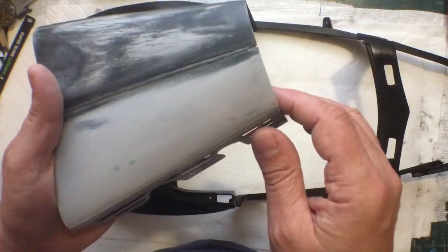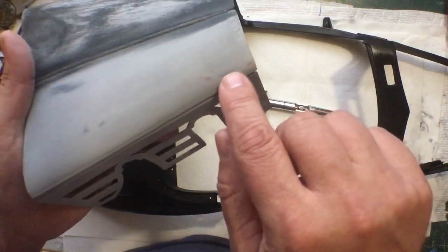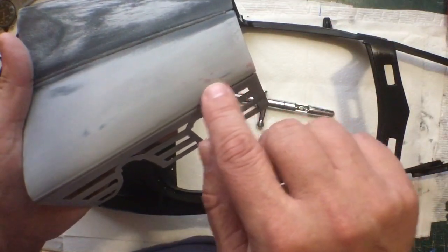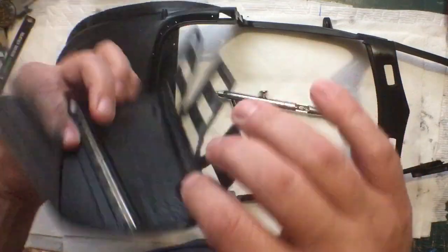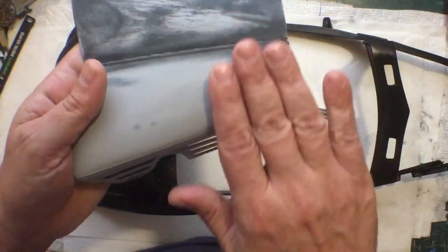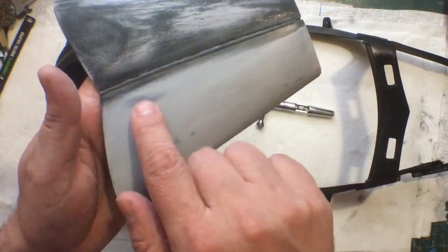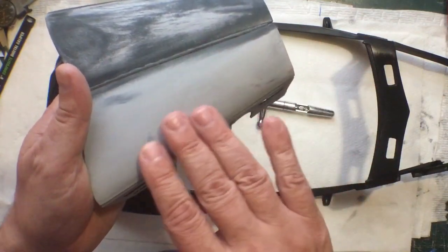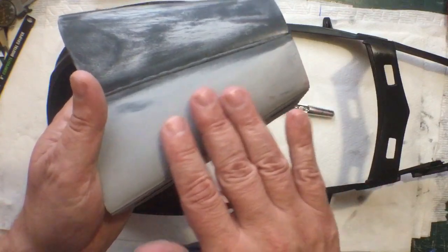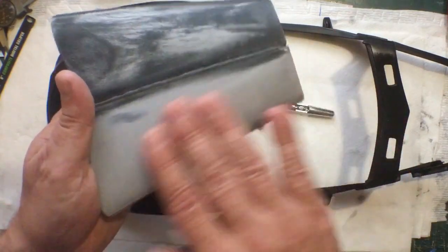But typically, as this is a better example over here, I'll sand the primer down until I can just start seeing the plastic underneath. That red is like a filler putty, because I did a lot of bodywork in here to get that to the correct curve. So I just sand it until I can just start seeing the plastic underneath until the primer is really, really smooth. And I'll take that to at least 1000 grit, probably 1200 or 1500 grit, so the primer is really smooth.